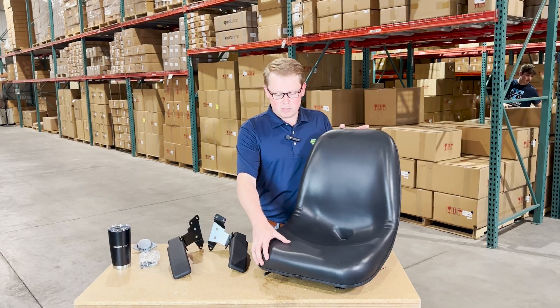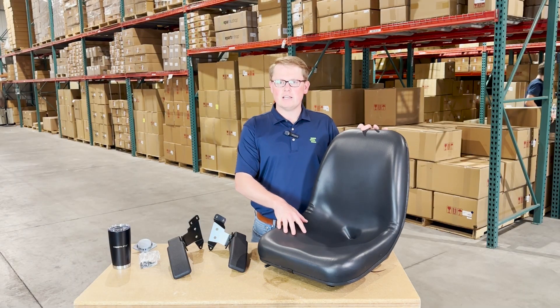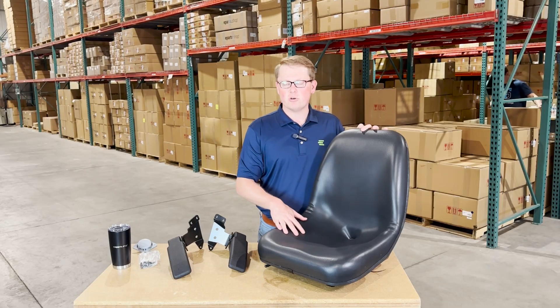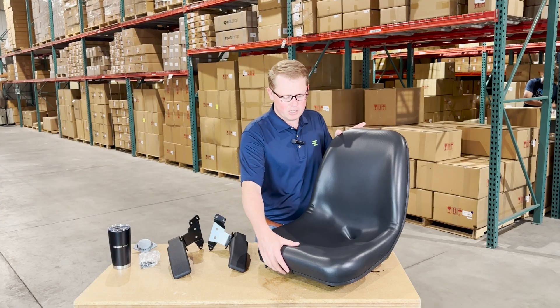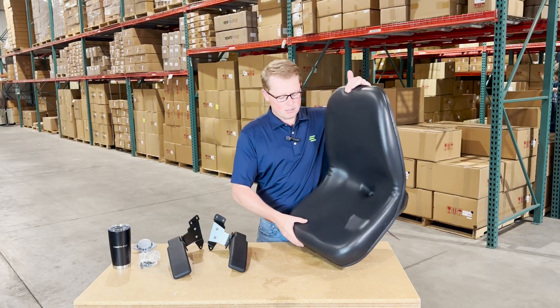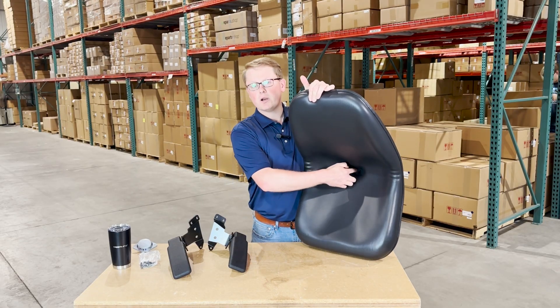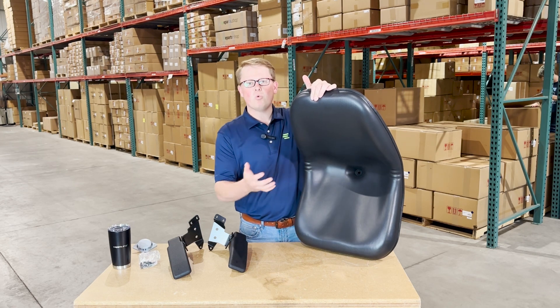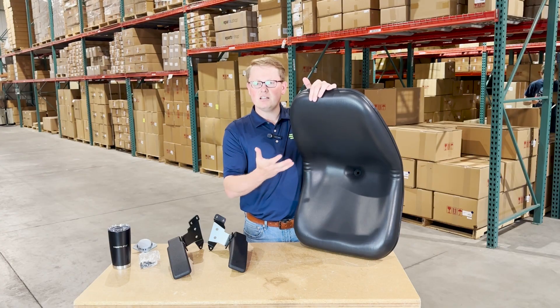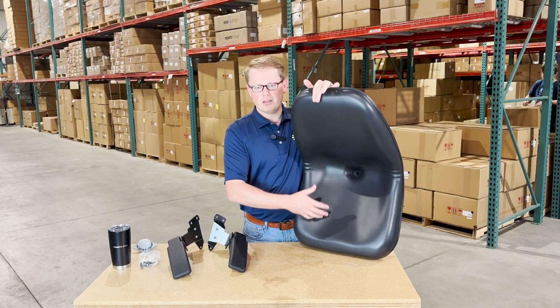The seat itself is made with a very durable and long-lasting foam and vinyl. The seat is contoured to give you a good feel while you're sitting in it. It has a higher back to give you good back support. And on the bottom of the seat cushion, you'll see there is a drain hole included to get any rainwater or snow melt whisked away, so it's not pooling up and getting your seat moldy.